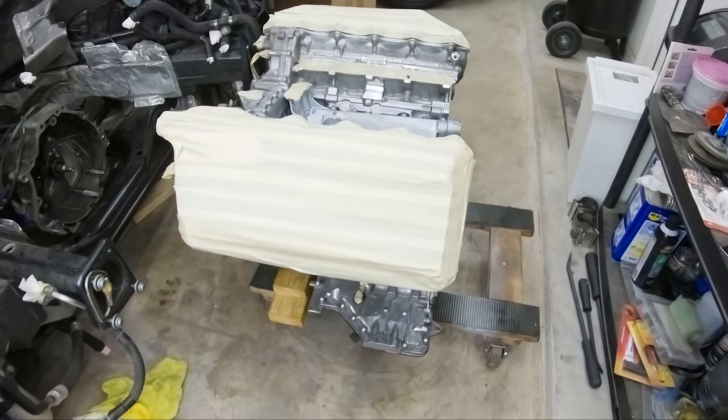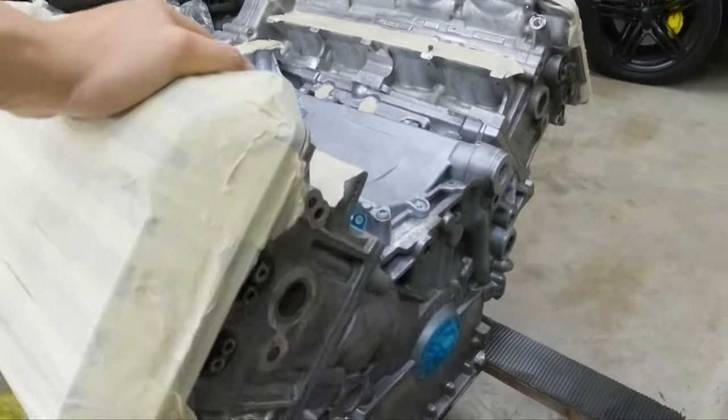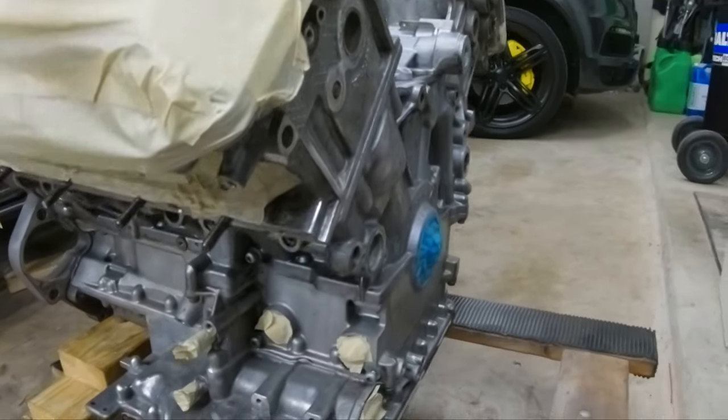Welcome to another video. In this video I'm going to start installing the accessories. But before I do that, I'm going to do the same thing I did with the previous engine — I'm going to paint the engine. This is pretty much 100% personal preference and does not have to be done, but I like how it looks with fresh paint on it. Here you can see I already have the engine pretty much prepped, with tape where I do not want paint to be.